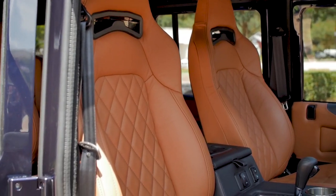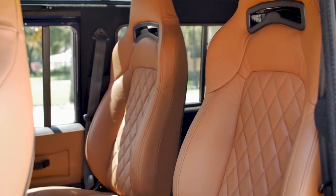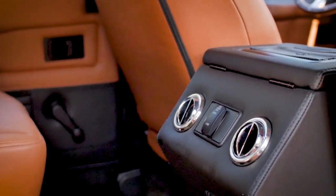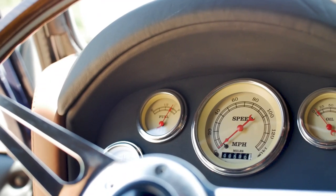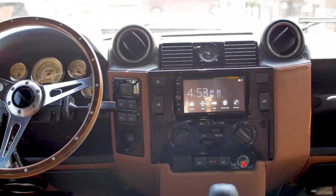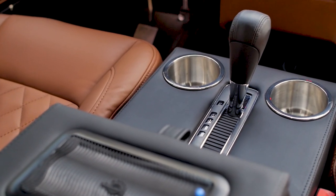Hugo has the 222 seat setup — Corbeau heated and ventilated seats in the front and middle row, and two inward facing jump seats in the rear, with comfortable seating for 6. Project Hugo had a two-tone interior: Bentley Nappa saddle brown and Beluja black, paired with the Evander Wood rim steering wheel. This vehicle has a timeless feel inside and out.